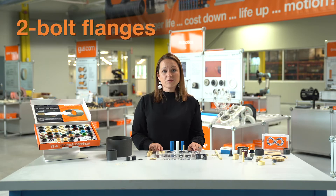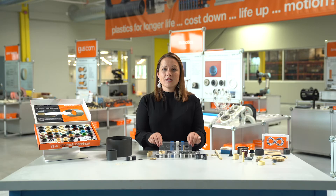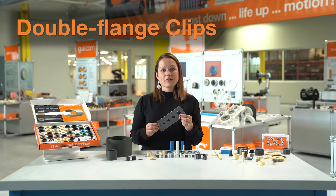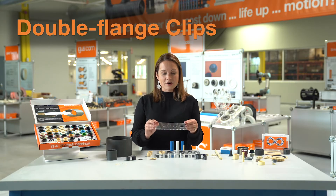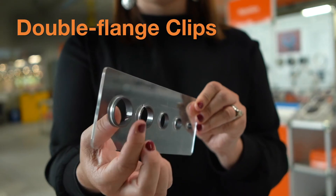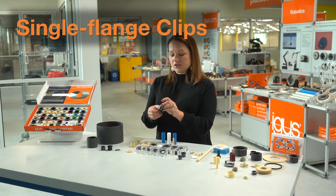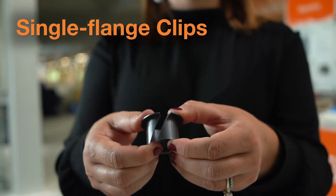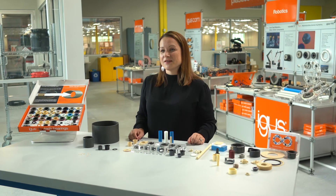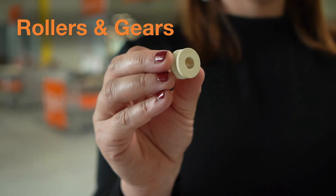We also offer two bolt flanges using the same wear resistant iGlide polymer blends as our other materials. In addition, we have double flange clip bearings which are meant for sheet metal applications — they snap in really nicely and are really effective, used quite a bit in the automotive industry. Along with our clip bearings, we also have a single flange which has a split, very flexible, and perfect for easy assembly. And newest to our standard line, we also have rollers available as well as gears.